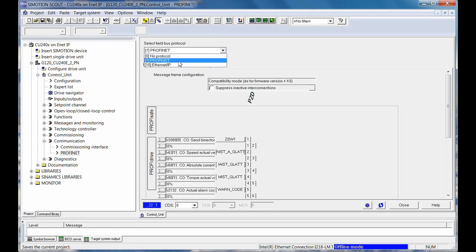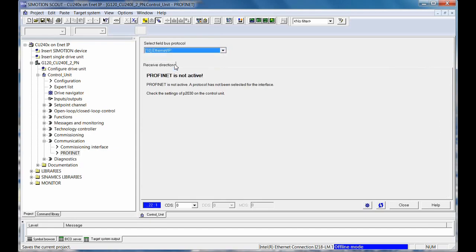You simply flip it out of the regular PROFINET, go to Ethernet IP, save it, save RAM to ROM, power cycle, and the drive will then come up speaking Ethernet IP.